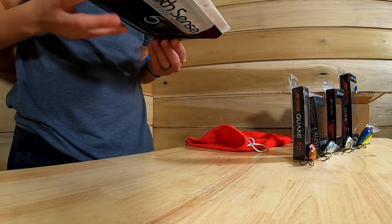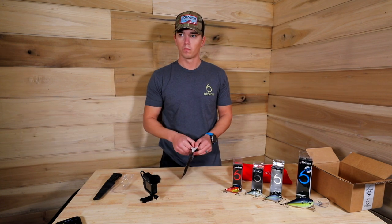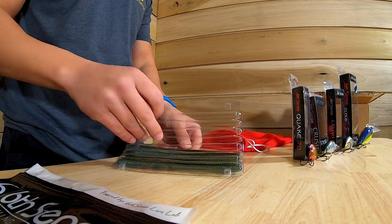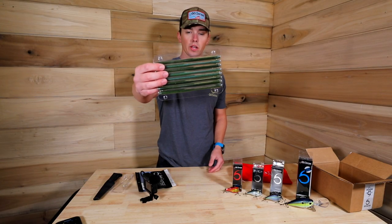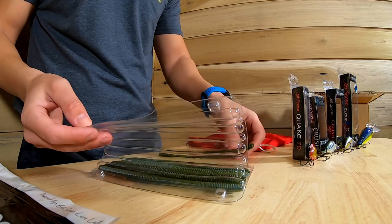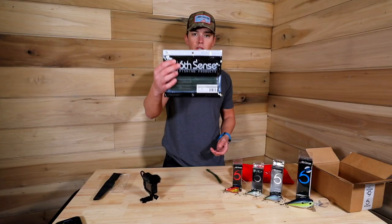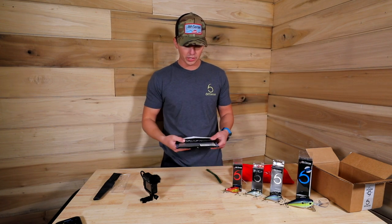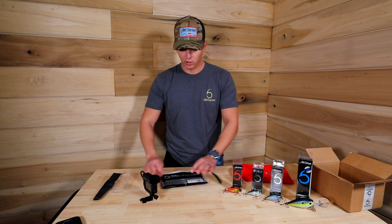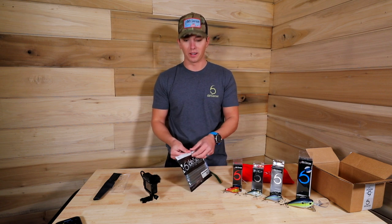Next up — the Divine Shaky Worm 7.0 in Watermelon Scent. This is actually the first complete new-packaged Six Sense soft plastics I've gotten in a box. You can see they're packaged really nicely in a clamshell that keeps all your worms straight — your tails aren't gonna get messed up. Once you take a worm out, you can close it back up, slip it back in, and all your worms stay perfectly packaged every time.